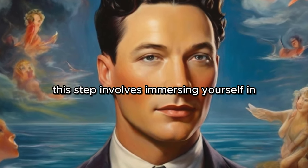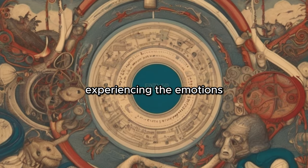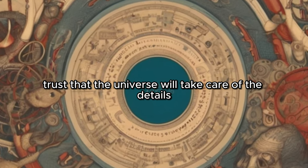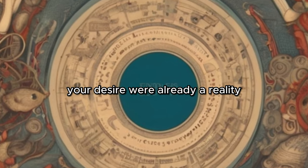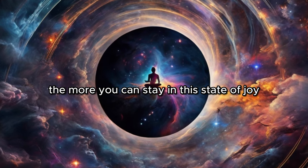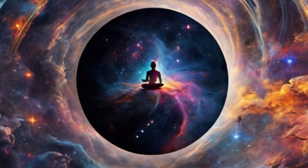Dwell in the feeling. This step involves immersing yourself in the feeling of joy and gratitude that comes with your wish being fulfilled. You're not focusing on the specifics of your desire or how it will come about — instead, you're living in the end result, experiencing the emotions as if your desire has already manifested. To dwell in the feeling, let go of any doubts or concerns about how your desire will manifest. Trust that the universe will take care of the details. Feel the joy, the gratitude, the satisfaction, and let these feelings fill you up. The more you can stay in this state, the more effective the technique will be. So don't worry about the how — just focus on the feeling.